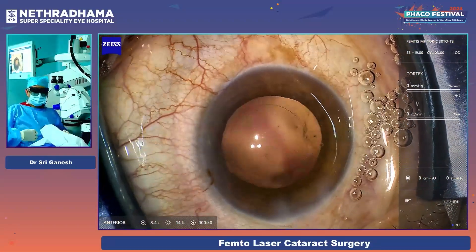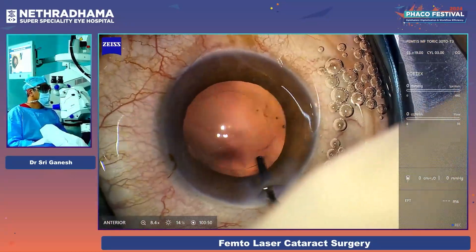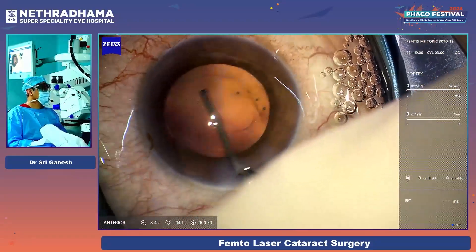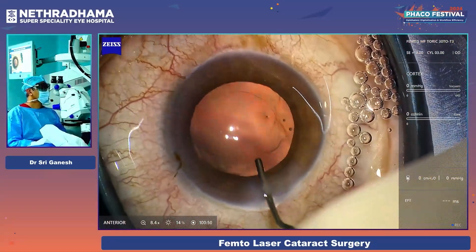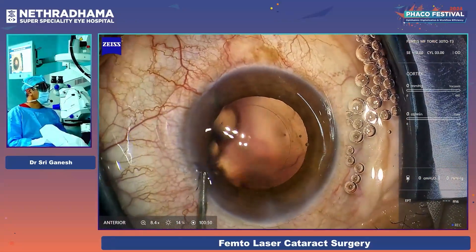That is the sub-incisional cortex which is cleared because I have a high flow rate and the chamber is stable. It is very easy to remove the sub-incisional cortex. I am hydro-polishing the posterior capsule and the fornix, which reduces the incidence of PCO. I do that routinely.